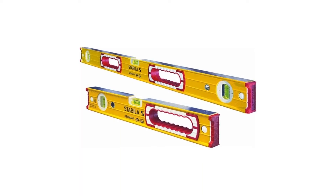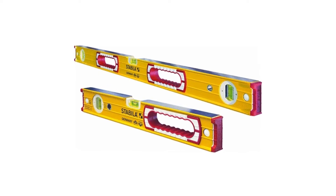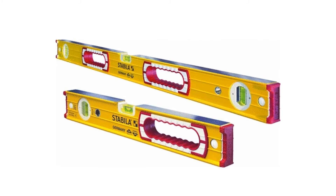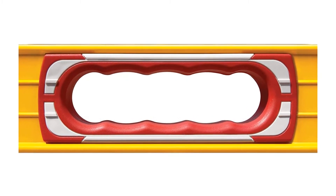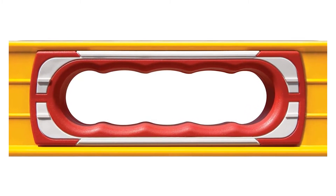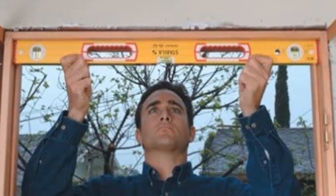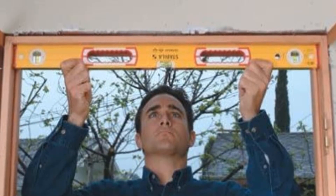This level set is a fantastic choice for any tradesman or DIY home renovation enthusiast. The set includes a 16-inch level with two vials and a 48-inch level with three vials. The vials contain a bright green fluid in clear block acrylic glass with spring steel hairline indicators, and the vials are epoxy-locked into a high-strength aluminum frame. Both levels have been electronically calibrated and received a certification of accuracy.